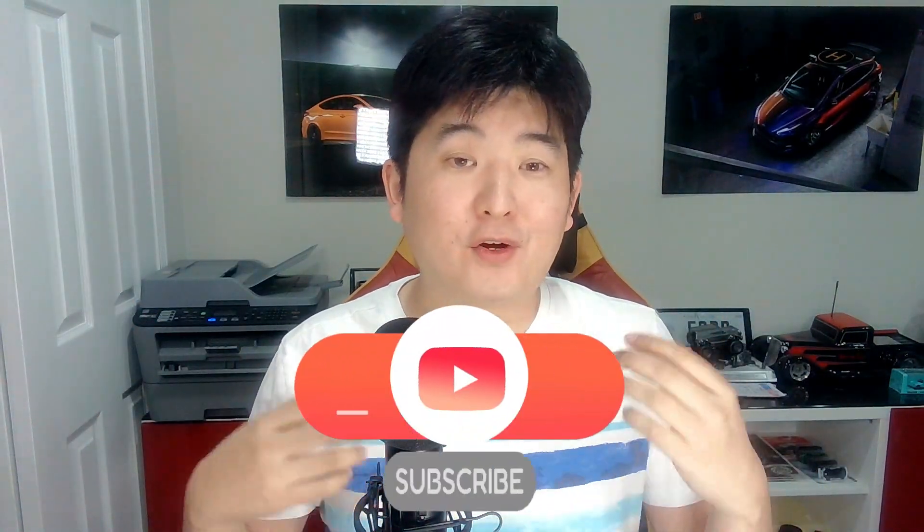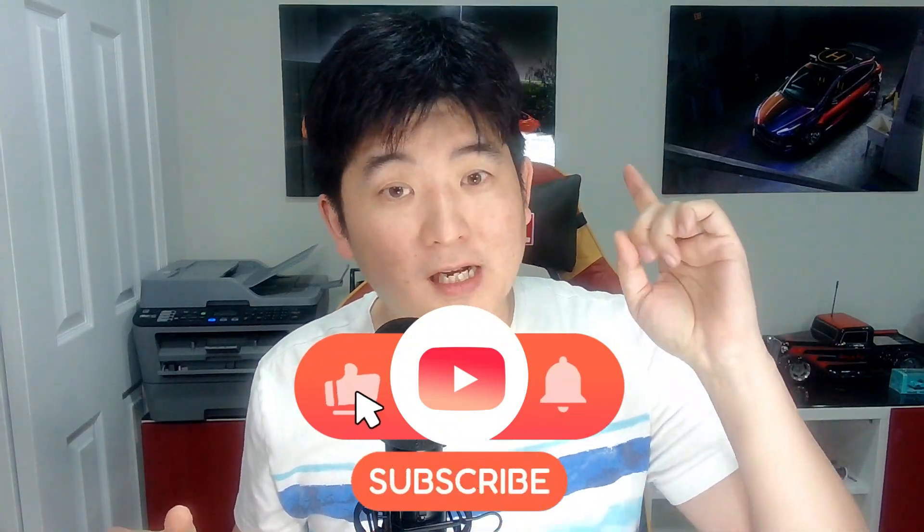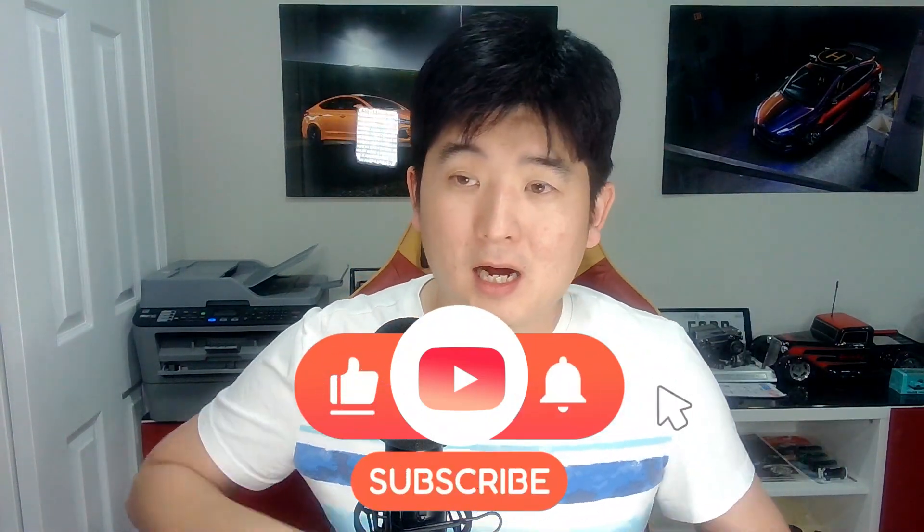Before we get started and dive into the details of E85, I'm going to humbly ask you to click that like button. If you're new to our channel, please hit the subscribe and the notification bell. Every like does help boost our algorithm.